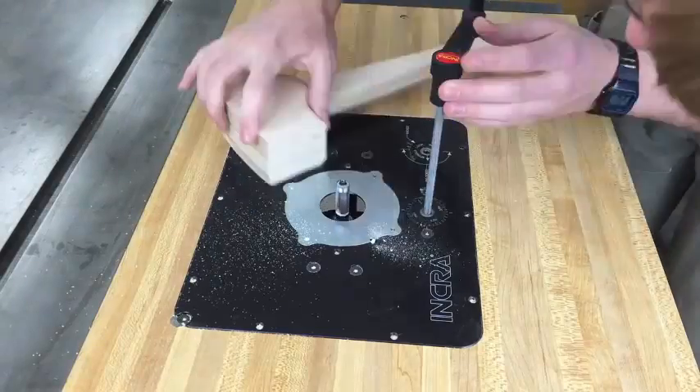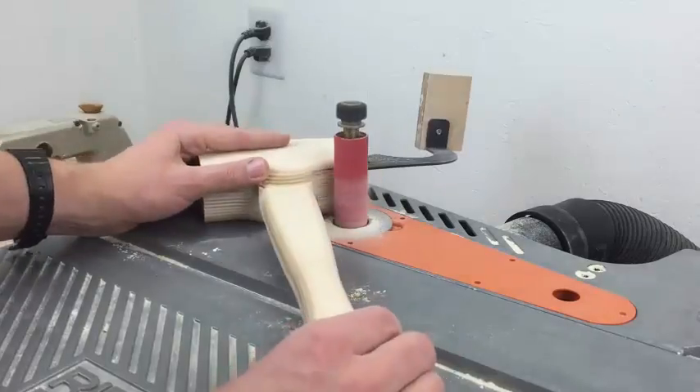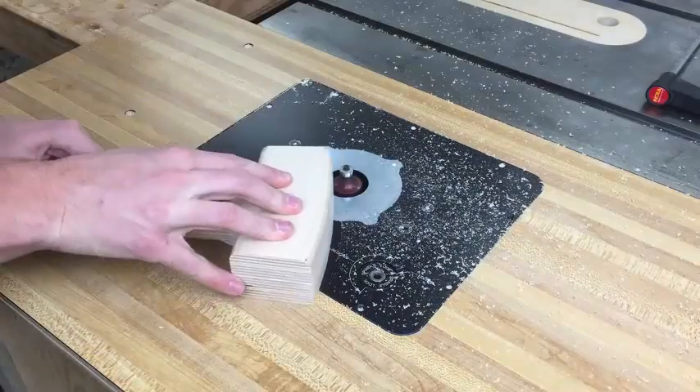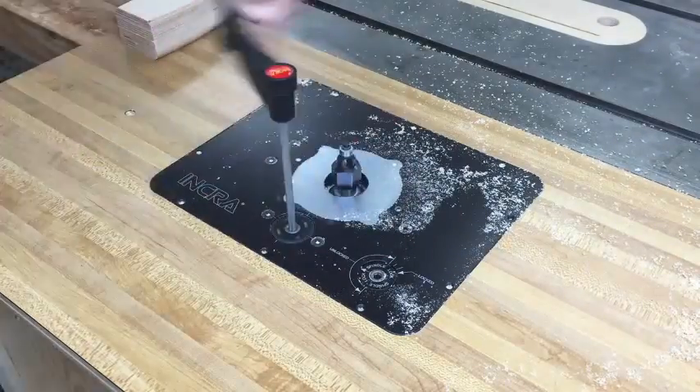I'll clean up the head as much as I can with a flush trim bit and then finish on the edge belt sander. I'll add a 3/8 inch round over to the top of the head and an 1/8 inch round over to the ends.